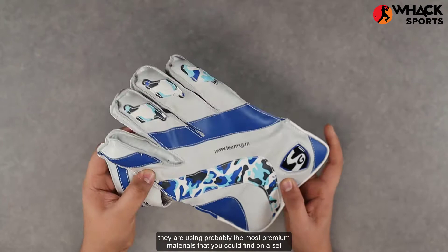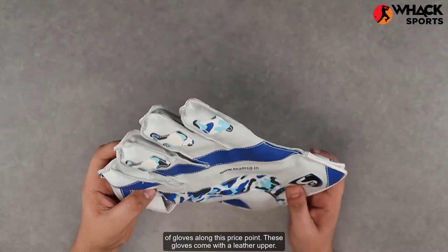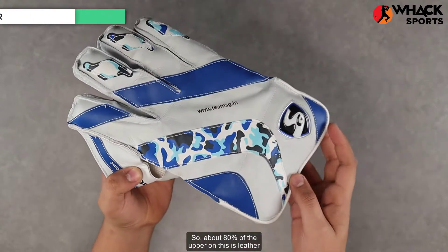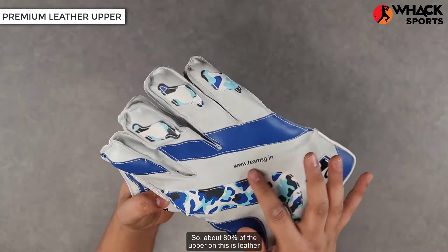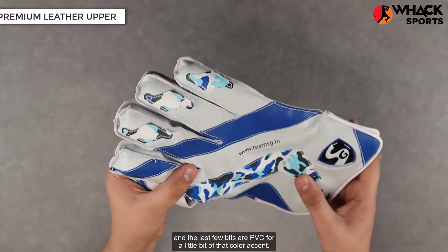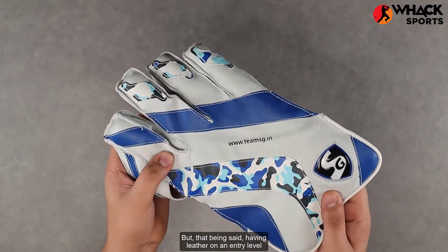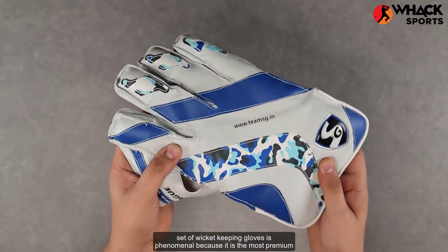These gloves come with a leather upper, so about 80% of the upper is leather and the last few bits are PVC for a little bit of that color accent. That being said, having leather on an entry-level set of wicket keeping gloves is phenomenal.